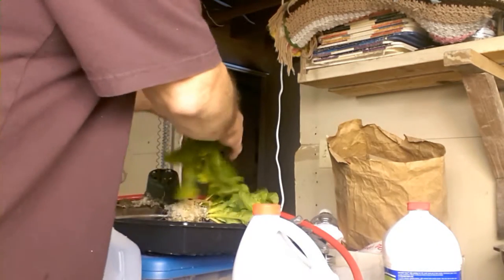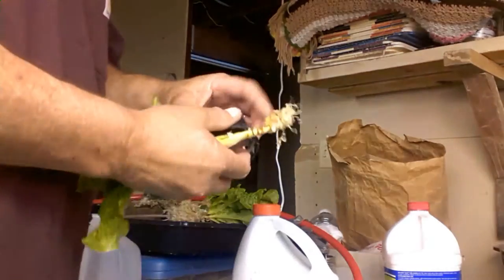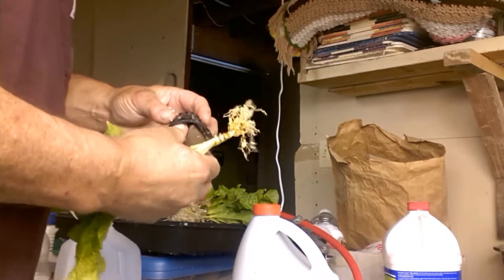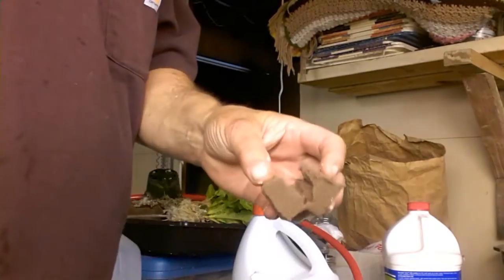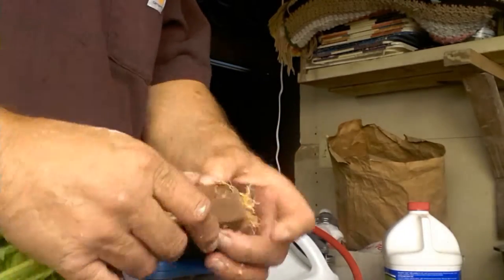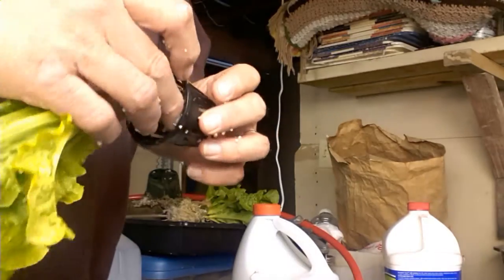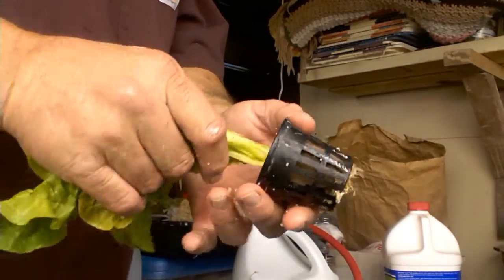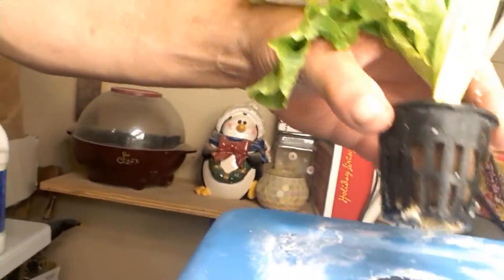We're going to try to do this pure Kratky style. What we're going to do is take the lettuce and plant them in some rock wool like this. So what I've done is split the rock wool open, as you can see. Place it in there, in between — the roots are sticking out — and we'll wedge that down in there so that some of the roots are exposed, and then put it right in here and plant them all like that.